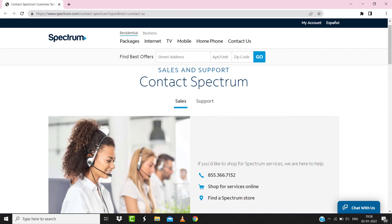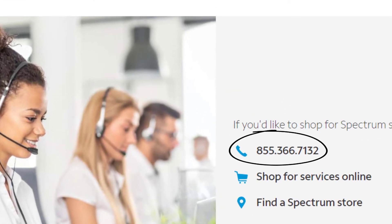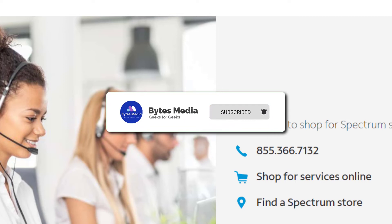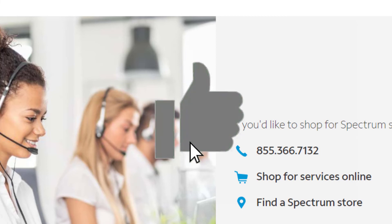You need to open up this webpage and contact Spectrum customer support officials. Hopefully this will fix the issue, and if it did, then make sure you give it a thumbs up to see more videos like this and don't forget to hit that subscribe button. We'll see you in the next one.